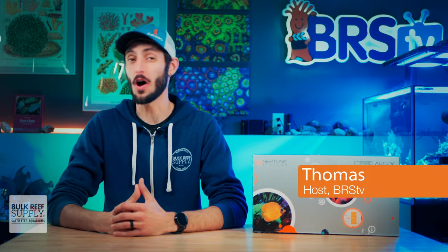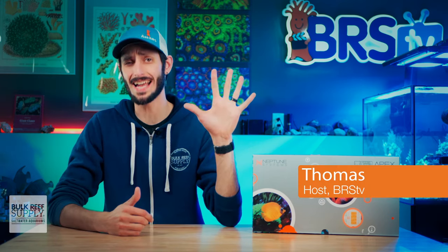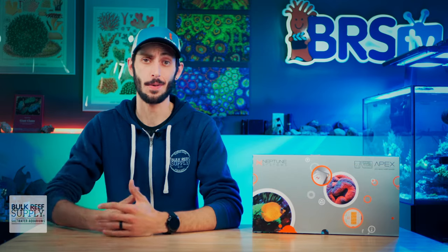I'm Thomas, and these are the top five most frequently asked questions about Neptune Systems Apex.